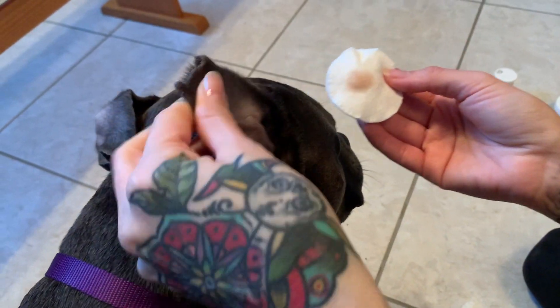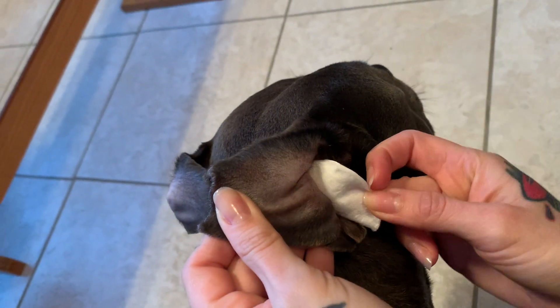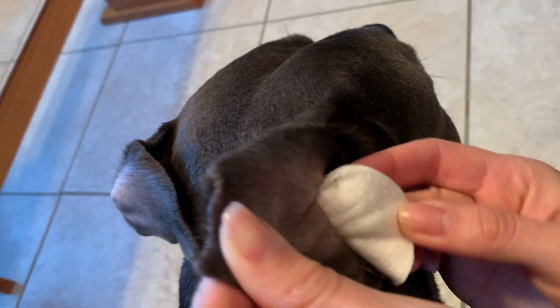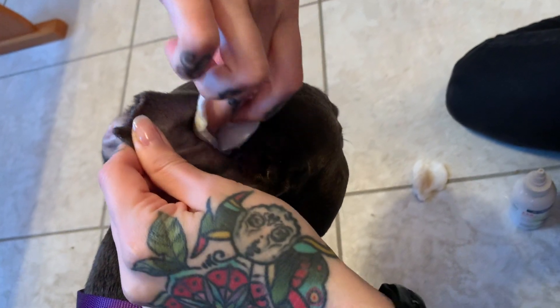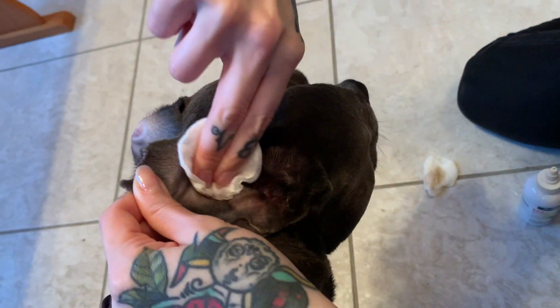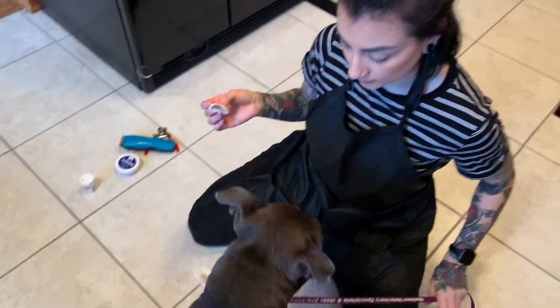Do the same with her other ear — pull her ear out to open up the canal. This one's dirty! Stella has been rolling around in the dirt outside a lot, so we're just pulling the dirt out. You don't want to shove it back down in there. Give it a little flap and you're good to go.